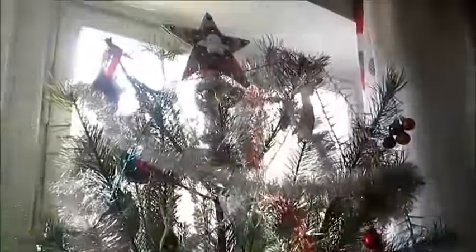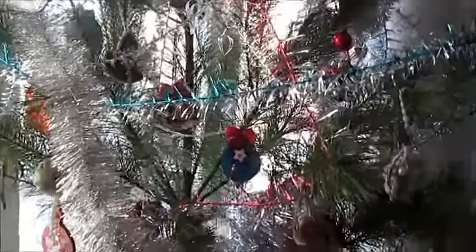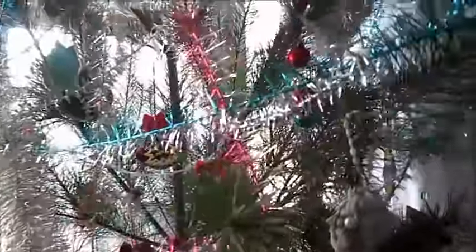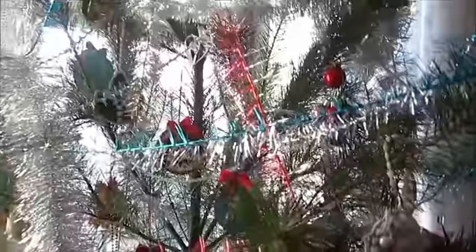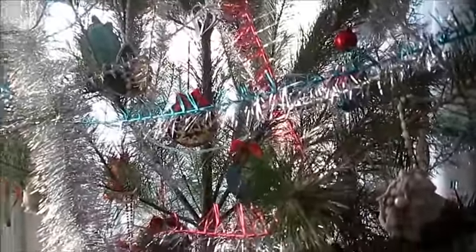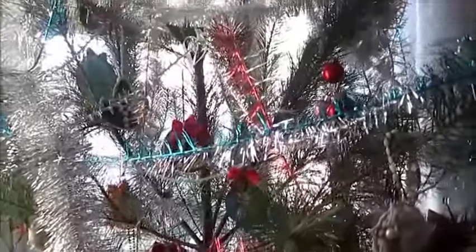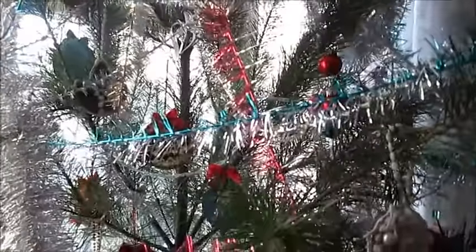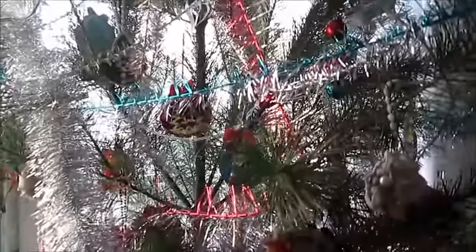This is my Christmas decoration for this year, and I also used some Christmas decoration — some snow flags and an angel — in my bedroom, actually my room. I will show you, one second.